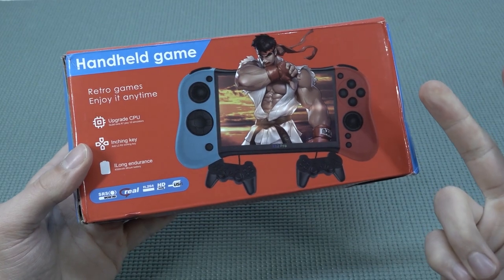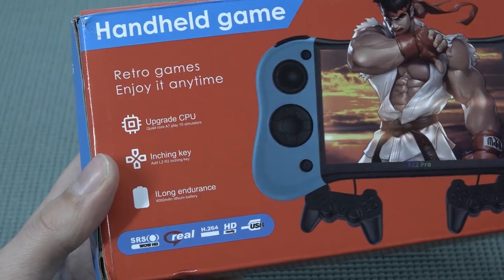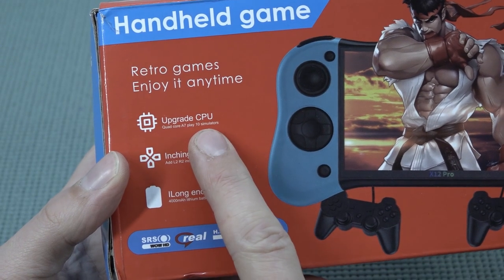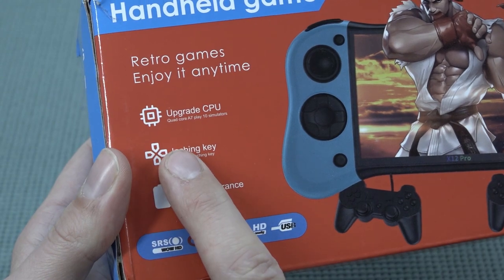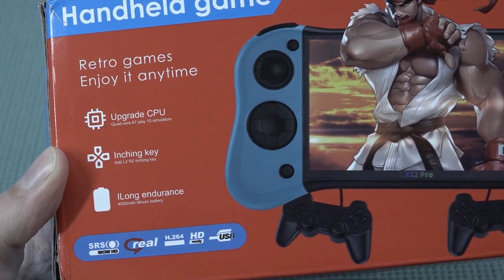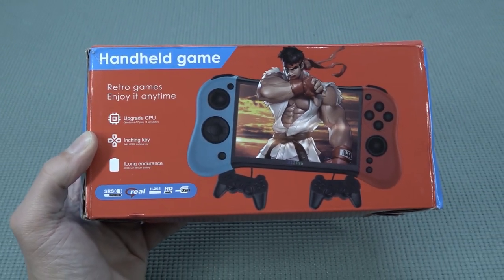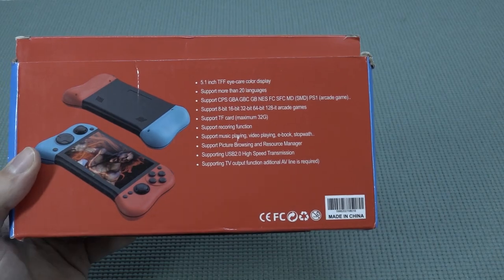Let's talk about the box itself, because there are some things that make me kind of laugh. The first thing is they're calling it an upgraded CPU, but they try to say it's a quad-core A7 playing 10 simulators. The funny thing is they call the D-pad an 'itching key' — like, wait, what? Nevertheless, we're going to get a 4000mAh lithium battery inside for long endurance. Sometimes the text on the box is kind of funny. But let's take a close look at what we can actually play.